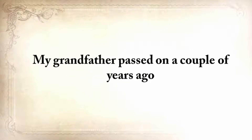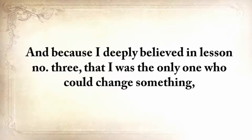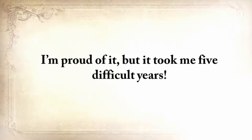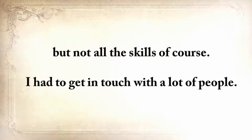My grandfather passed on a couple of years ago, and with him, a magnificent amount of survival knowledge. Think about your grandfather and how many things he did or knew — things that will vanish forever into the dark abyss of ignorance. Because I deeply believed in lesson number three, that I was the only one who could change something, my goal changed from not just learning, but saving our forefathers' ways. There's no single person that knows all our forefathers' forgotten secrets. There are still a handful of people that practice a lost skill transmitted from generation to generation, but not all the skills.